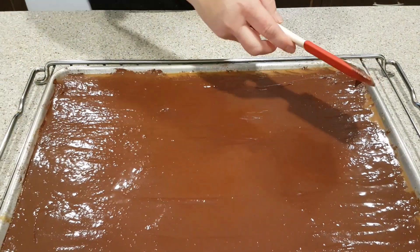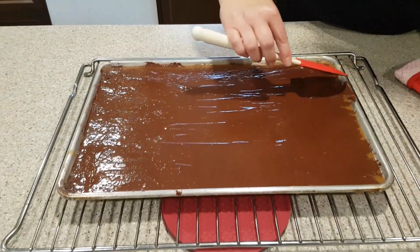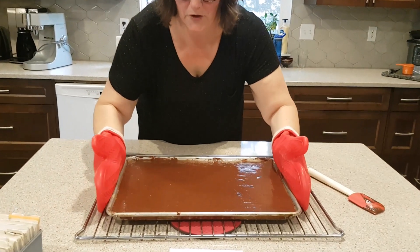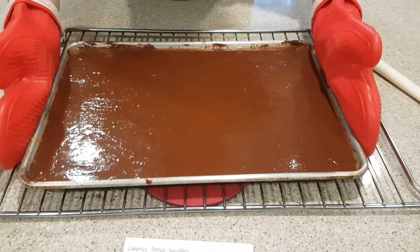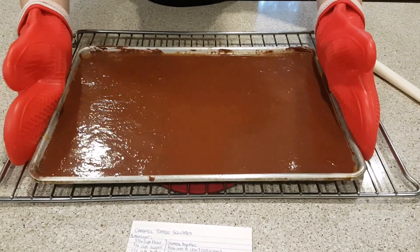I'm going to get my edges a little bit better here. Give that recipe a try — my recipe's on the counter there. A little trick: if you give your cookie sheet a gentle shake, you can make it all really nice and smooth on top.